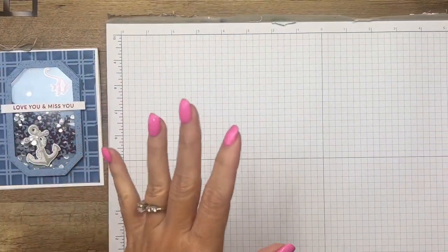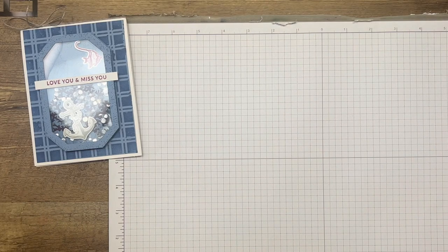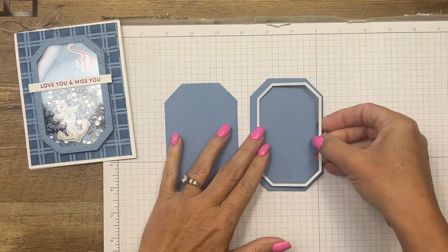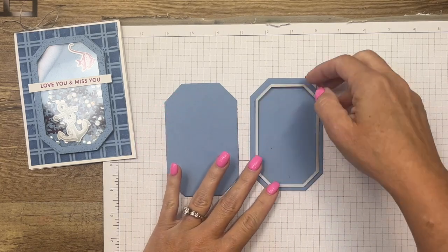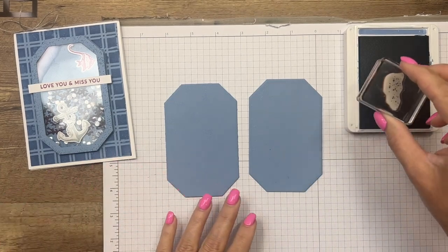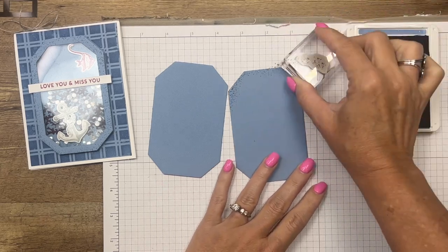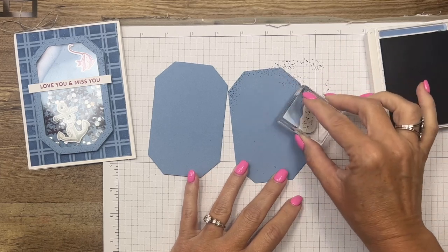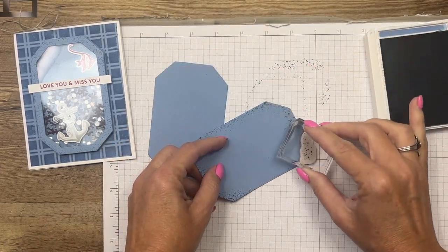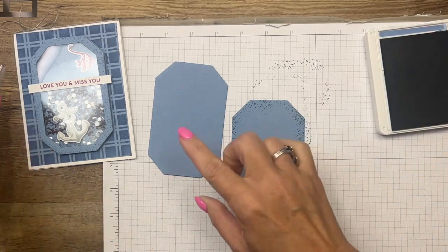Let's get started — we'll make the shaker pieces first because we need to let some of the glue dry. I have already cut out two of our Countryside Corner shapes. One we'll leave as-is, and the other we'll cut into a frame. Before we do that, we're going to grab one of the stamps and add some texture — it's like a little bubble image, or you could use it for sand. I'll stamp it along that edge, stamping off first and then stamping again. As you stamp you'll get different levels of ink, so some will be dark and some light.